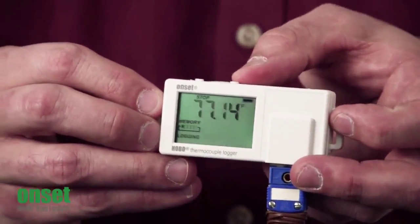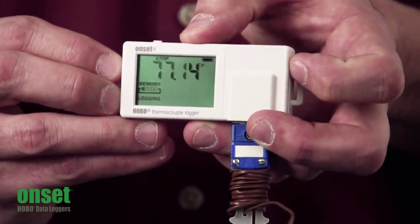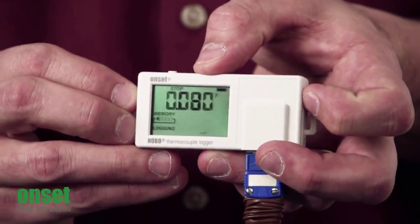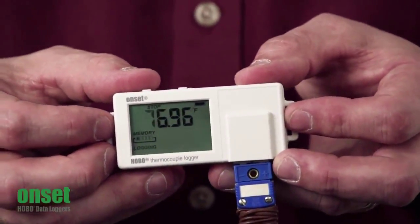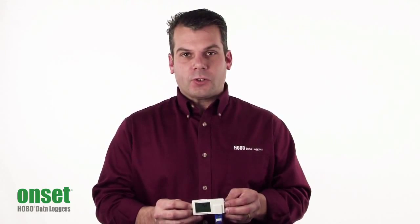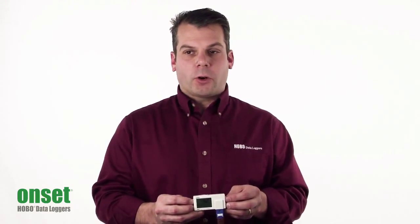With the left push button, you can scroll through the different measurements recorded — the maximum, minimum, average, and standard deviation over your recording interval. The left push button also allows you to start, stop, and restart your logger. This logger also features the wrap-when-full option, so when your memory is filled up, you have the option to begin writing over your oldest data.